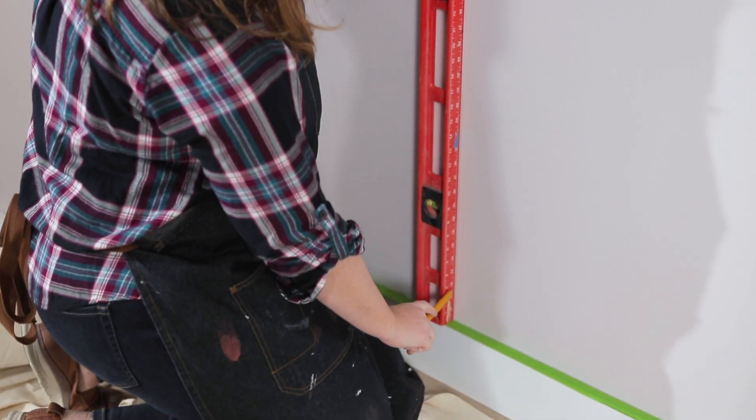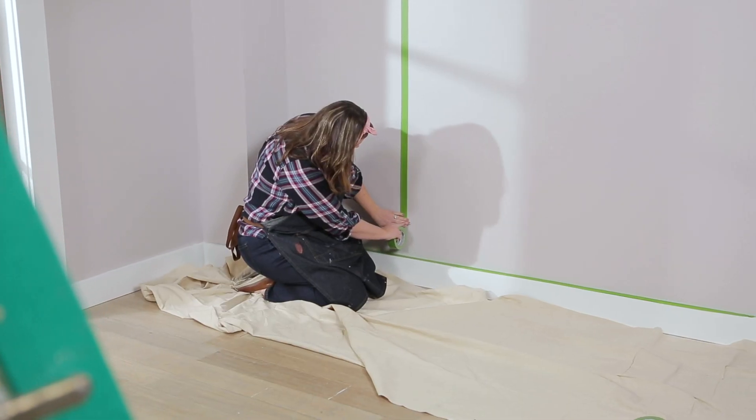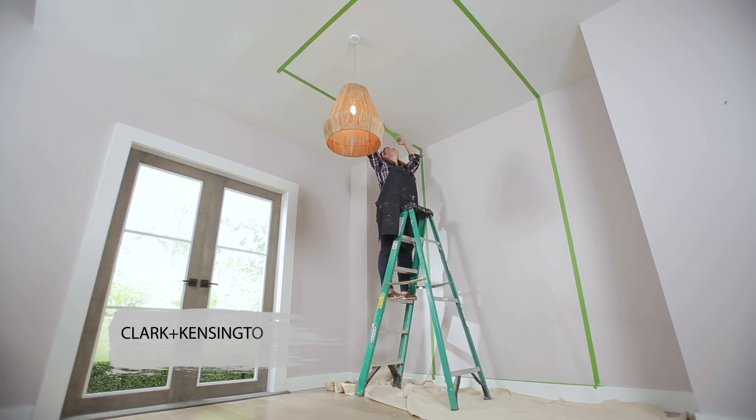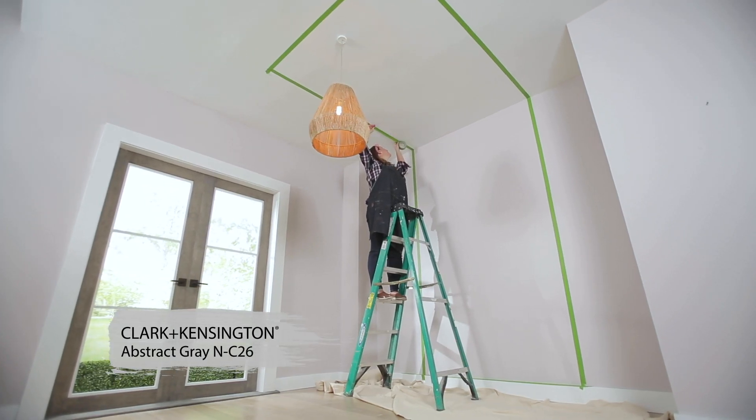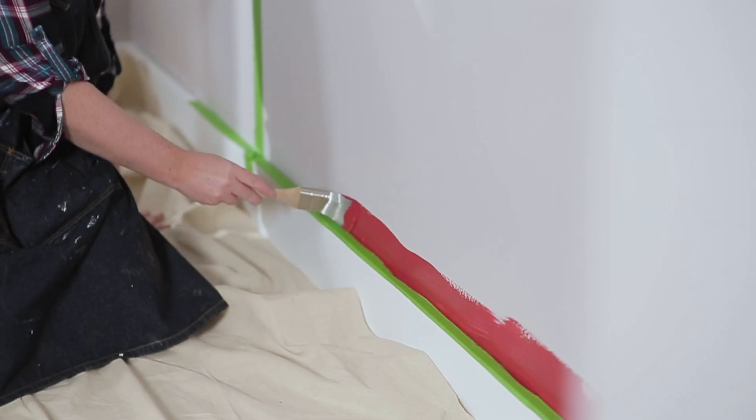Use a level to get straight lines for this project. A quality painter's tape locks in the color to avoid bleed-through. The color on the wall is Clark and Kensington Abstract Gray, and as you can see it makes a great neutral color.